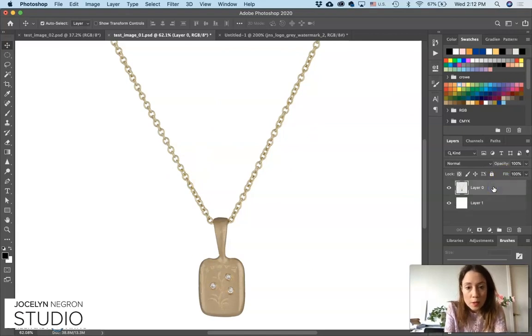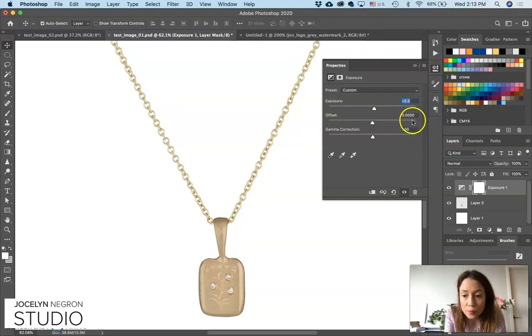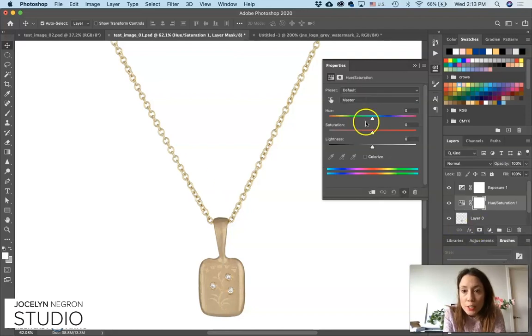Now we're going to work on the exposure and coloring. Go to Exposure and I like to use my keyboard for all this — it's just a smarter way to work. That looks pretty good. Let's go ahead and increase the saturation to make it look a little bit richer — Hue/Saturation, just using your up arrow to increase or decrease. A way to compare before and after is to hit the eyeball to toggle visibility. It's subtle, but let's go up a little more to six — that looks pretty good.